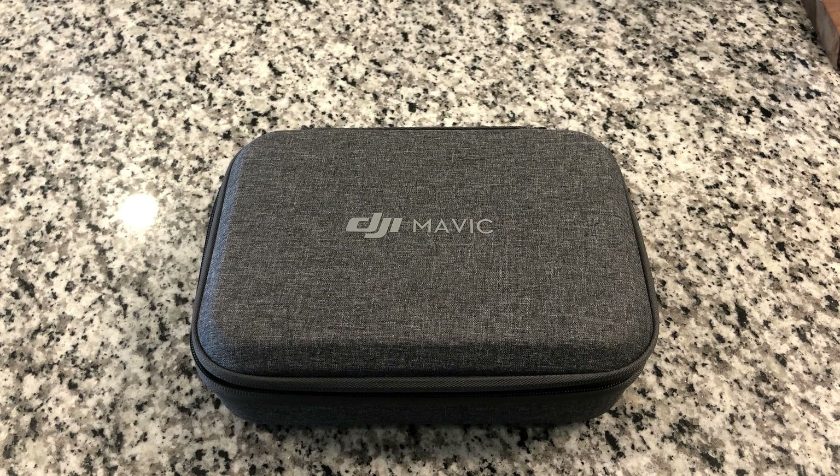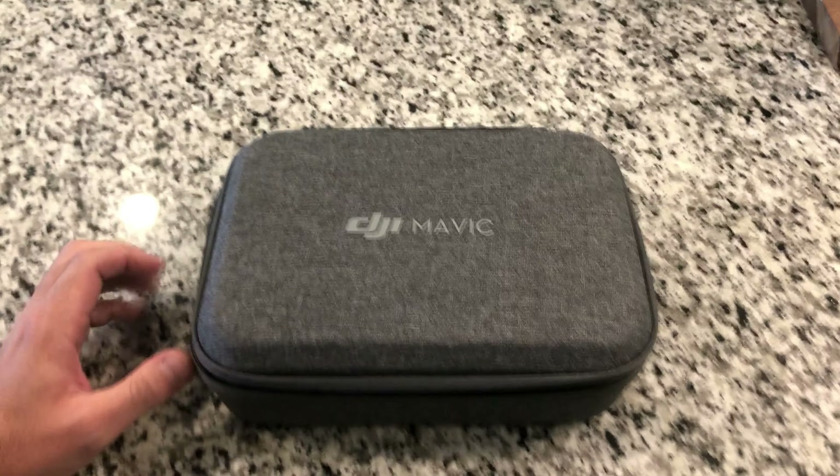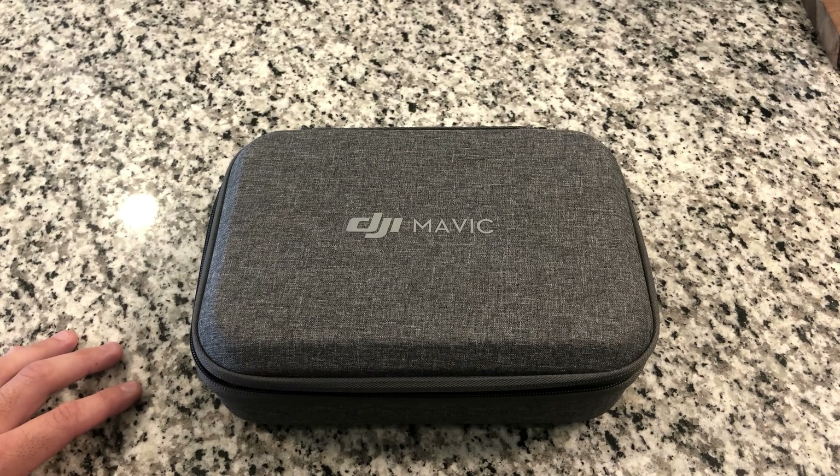Hey everybody, how's it going? Today we're going to be taking a look at the DJI Mavic Mini Drone. I've been wanting a drone for a while now and I finally decided to get one. I'm going to be using this for personal use and also work use for my day job.